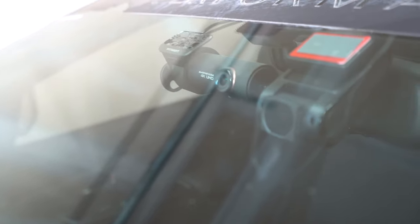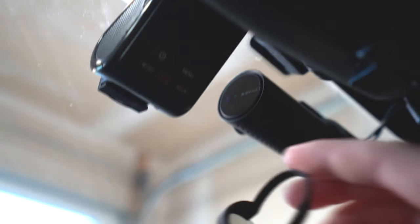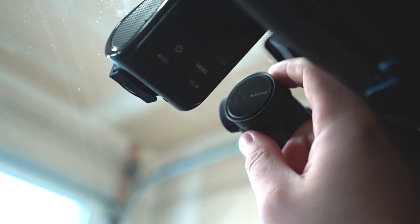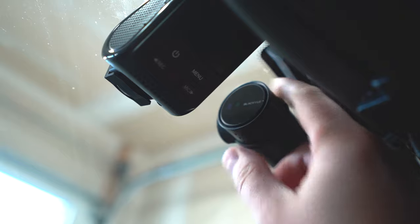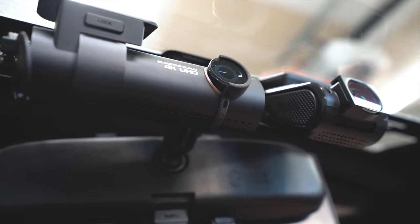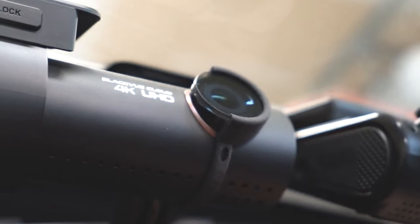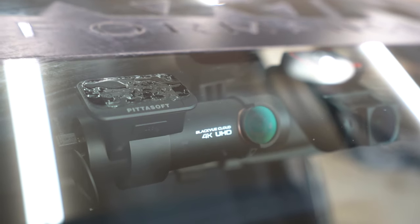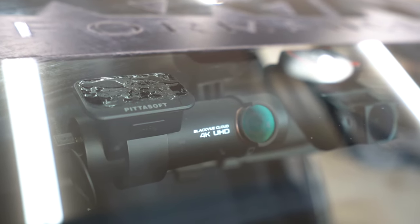To install it is going to be incredibly easy — it gets in here like this. It's kind of a hard angle to film, I always have a bit of difficulty, but it pretty much just slides in and right over the lens. Here it is installed from the front — you can see it quite visibly.